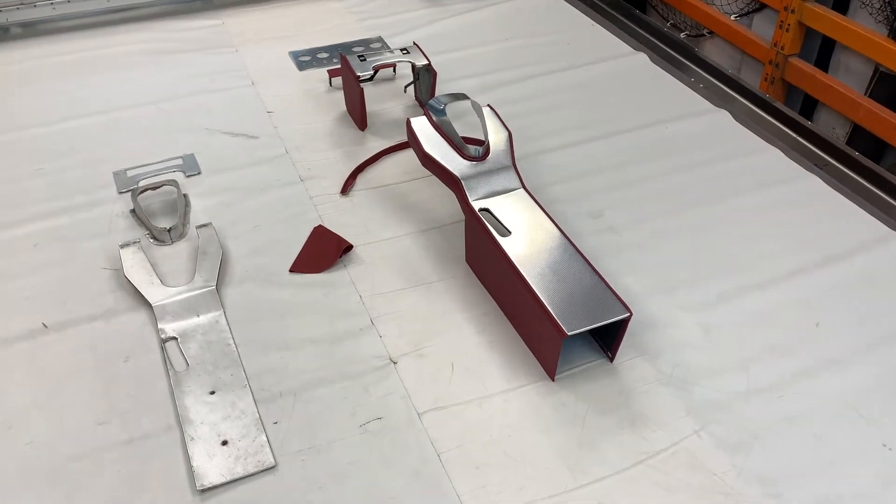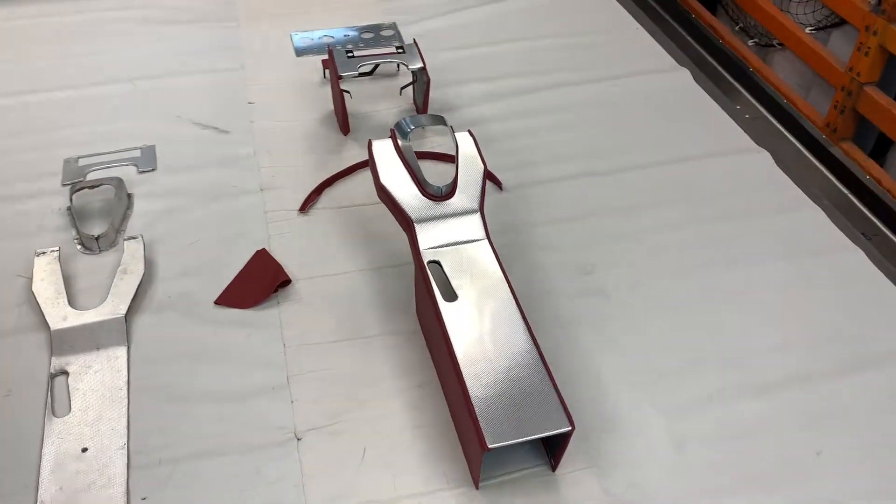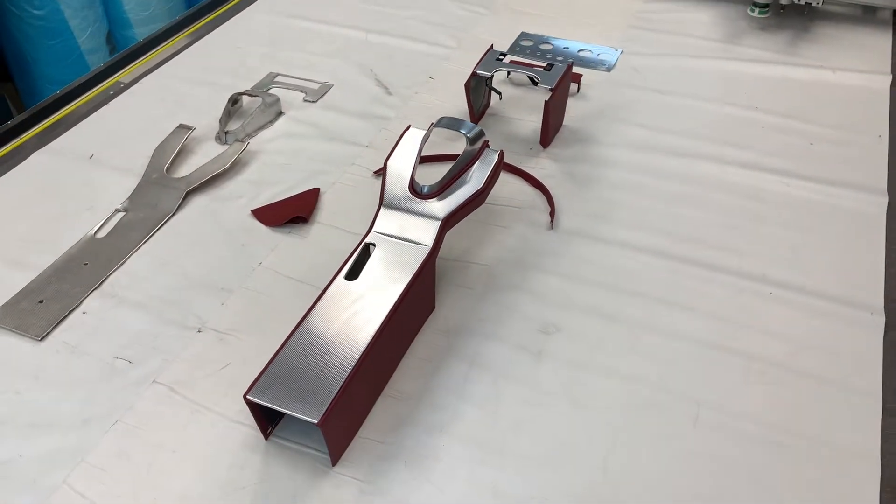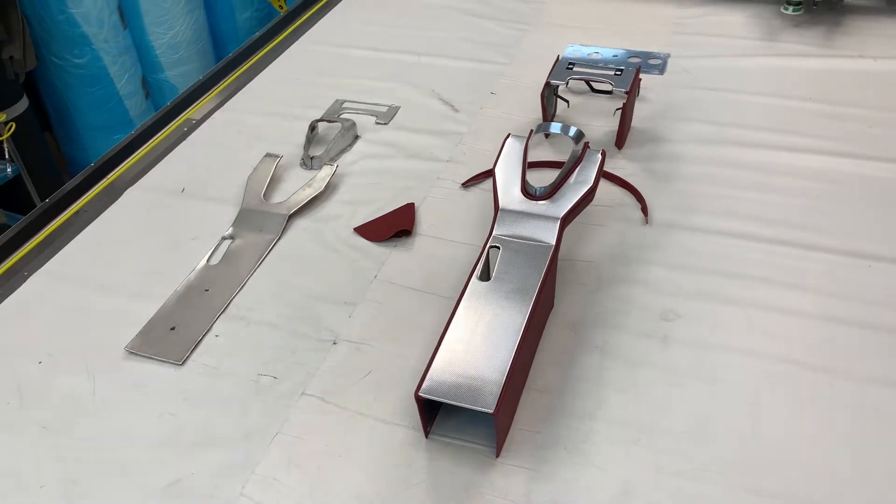Welcome to this instalment of Talking Trim. I'm Jonathan Skinner and today we are looking at the fully trimmed centre console unit for the Jaguar E-Type, open two-seater Roadster and two-seater fixed head coupe.